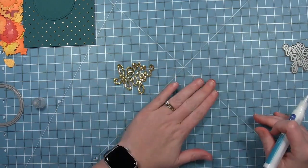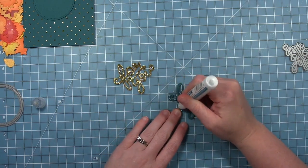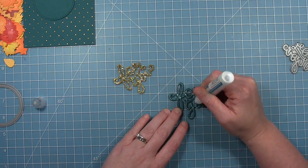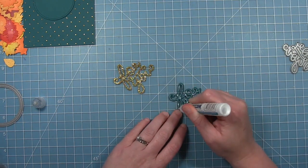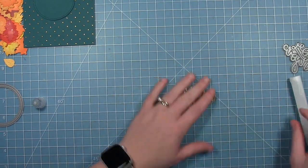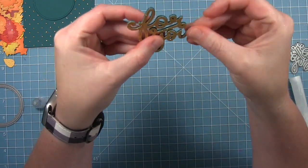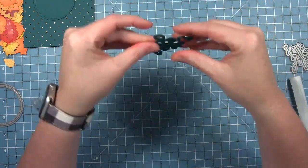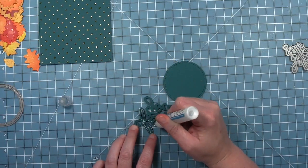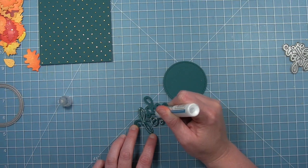Once they're all stacked, finish it off by putting the gold foil one on top, creating a cool look where the gold foil appears to float above. You could use a different colored cardstock for the stacked layers if you wanted to see that color from the side. I just wanted everything to match, with the standout elements being the gold glitter and those brightly colored leaves.